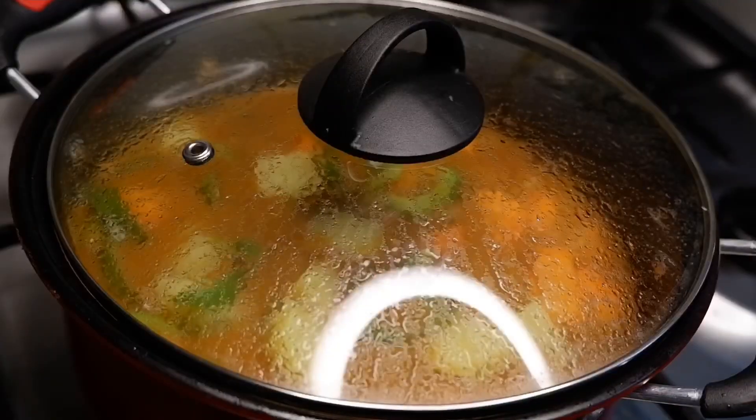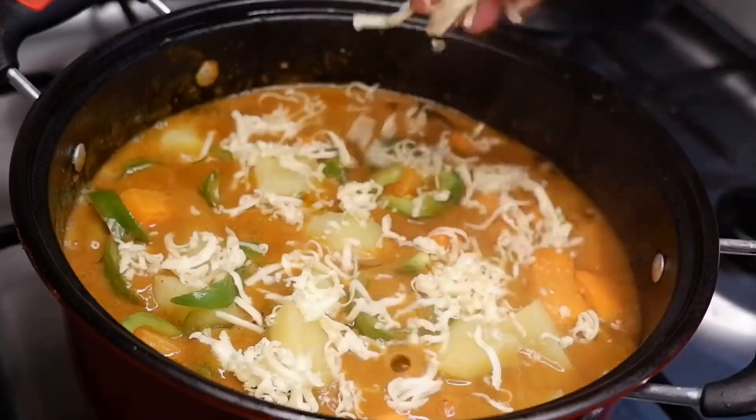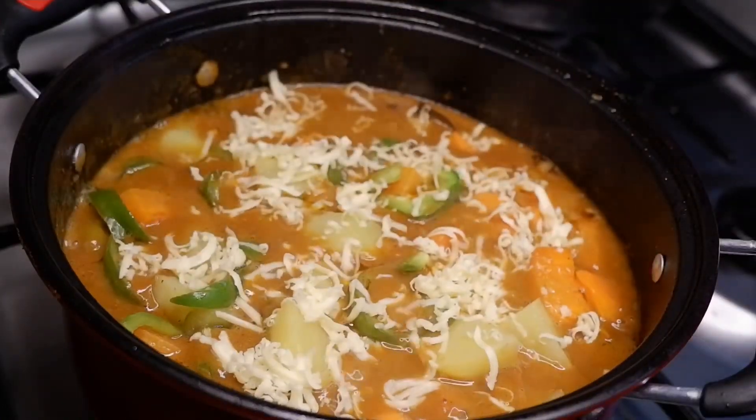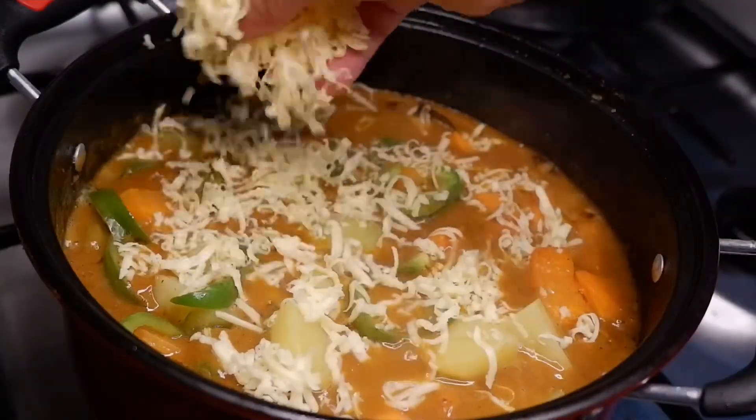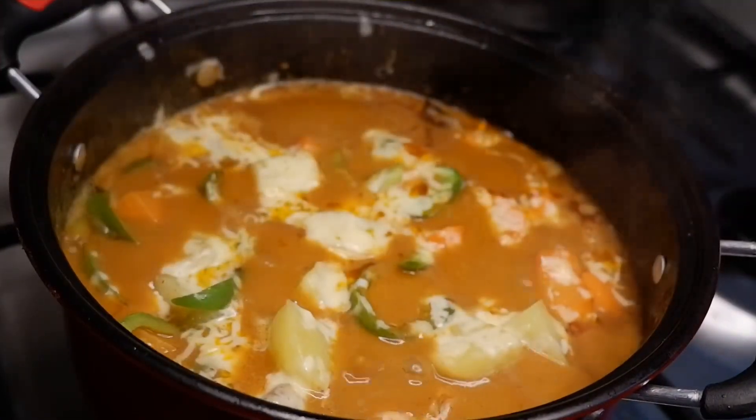Cover and let it simmer for 10 minutes on low heat. And lastly, let's add the grated cheddar cheese. Cover and let it simmer for just 2 minutes until the cheese melts.